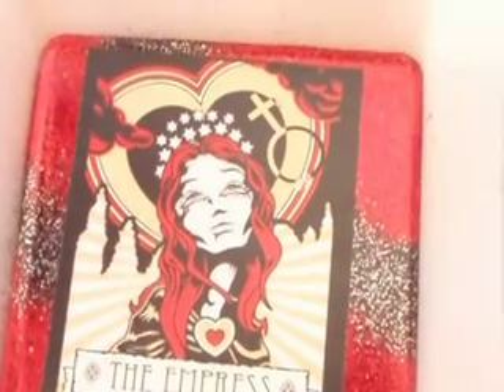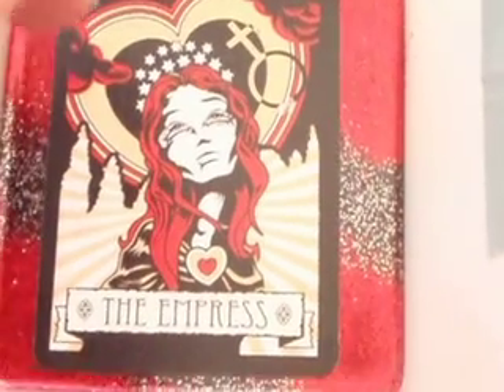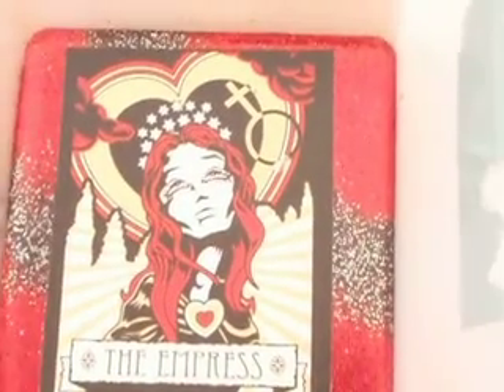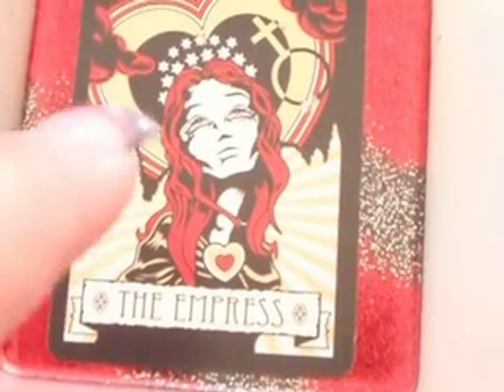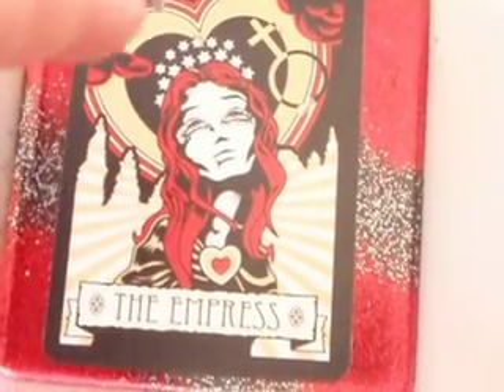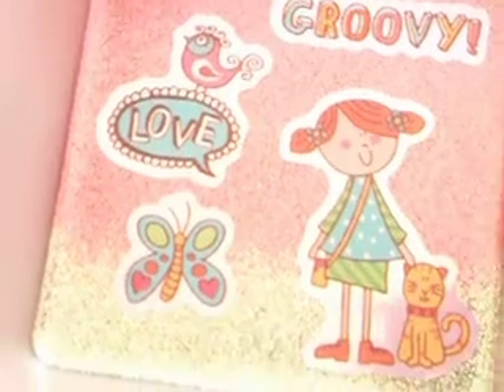My mother-in-law got me these — I guess they're like teller cards or tarot cards. I'm not sure what you call them, but like the ones you use to tell someone's future. She got them for me for Christmas so I could use them in my resin, and I really love the images in them. Here's one of them, and here's another one with my new stickers.